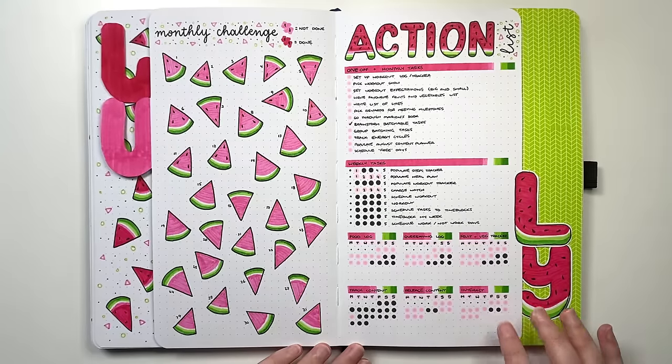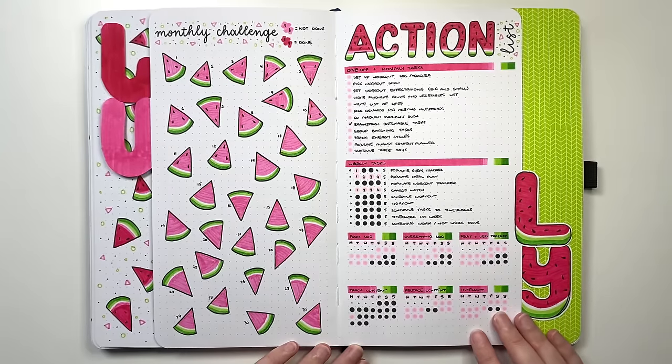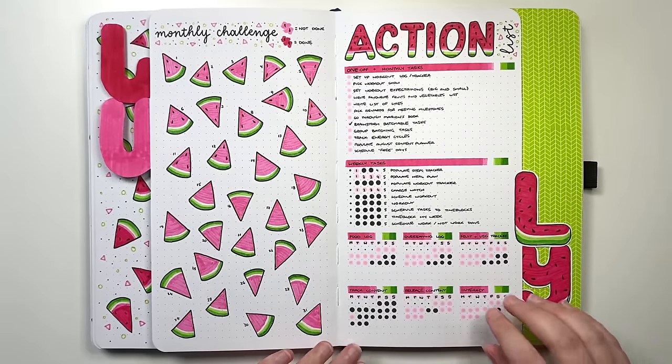The monthly action plan is broken into one-off or monthly tasks, weekly tasks, and daily tasks. One-off and monthly tasks get an individual tick box. Weekly tasks are set up with numbers representing each week of that month. Daily tasks get individual habit trackers, or I'll put them on the habit trackers in my weekly spreads or monthly setup. Action plans are super helpful because this is actually where you're getting stuff done.